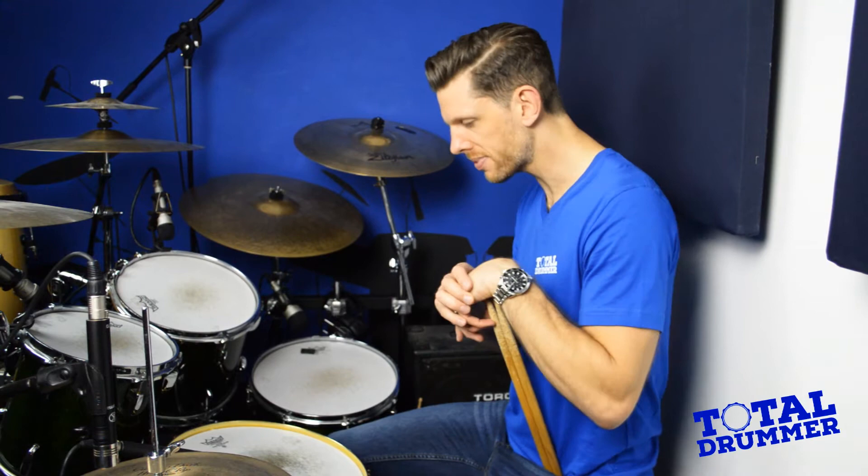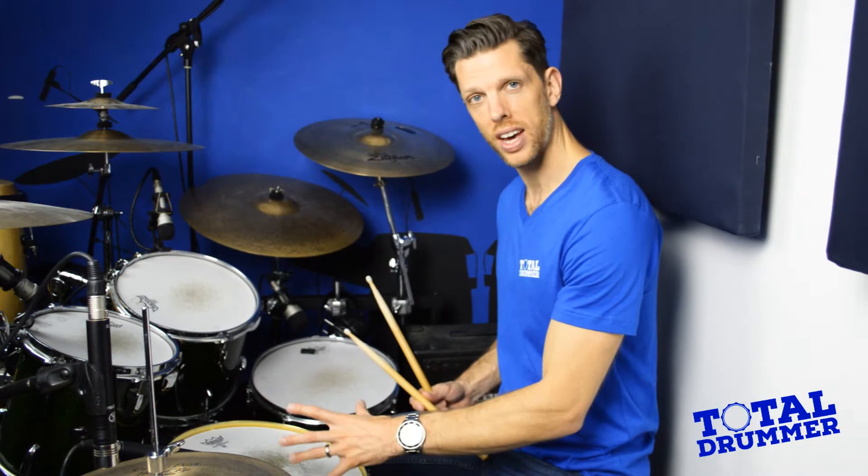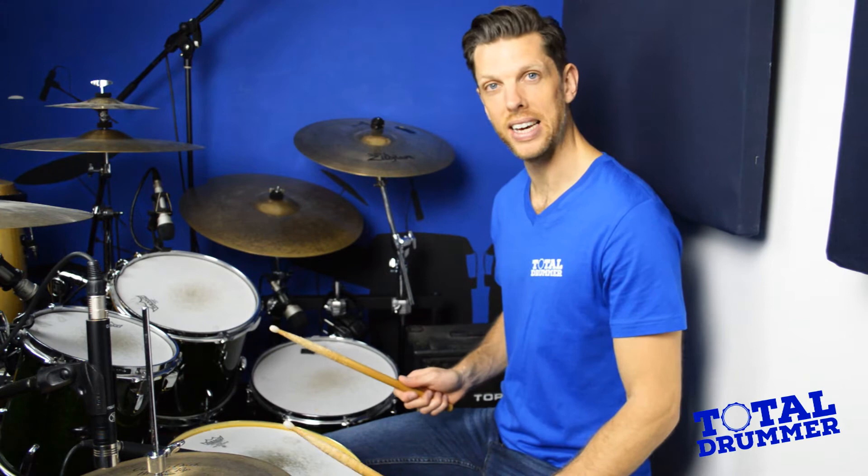Moving on to the top part of the kit — the drum right in front of us here is the snare drum, one of the most-used drums of the kit. You've already got the grip; we're aiming to hit this right in the middle of the drum, let it rebound, and the sound we get is like this.